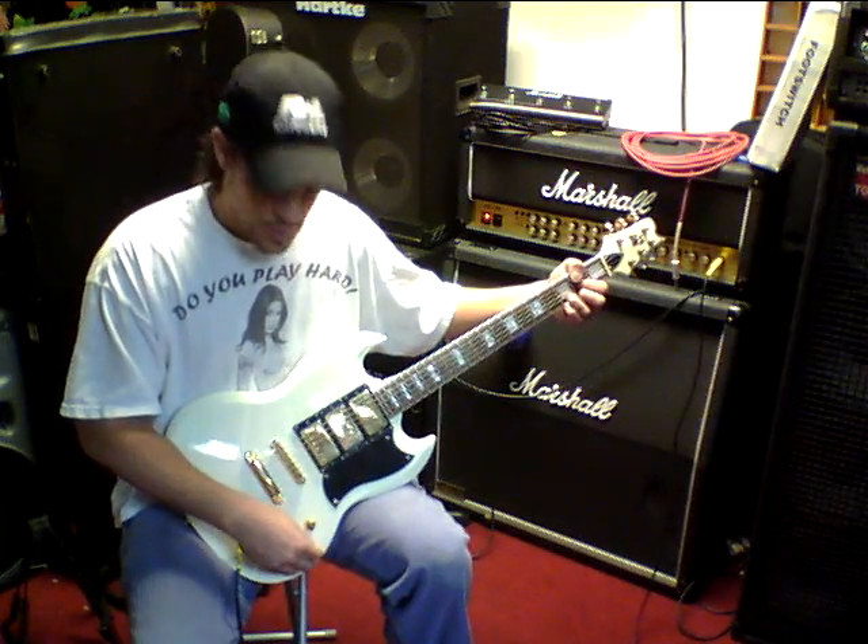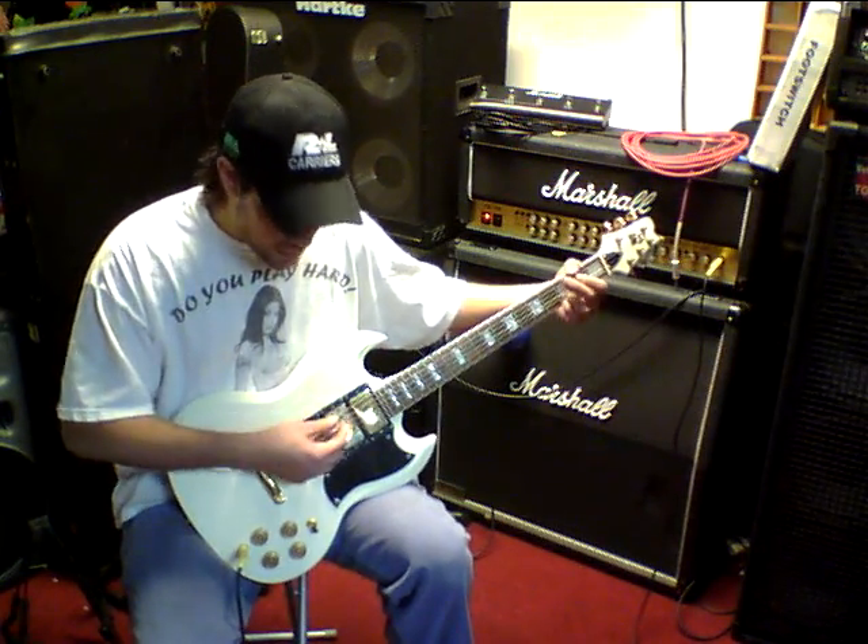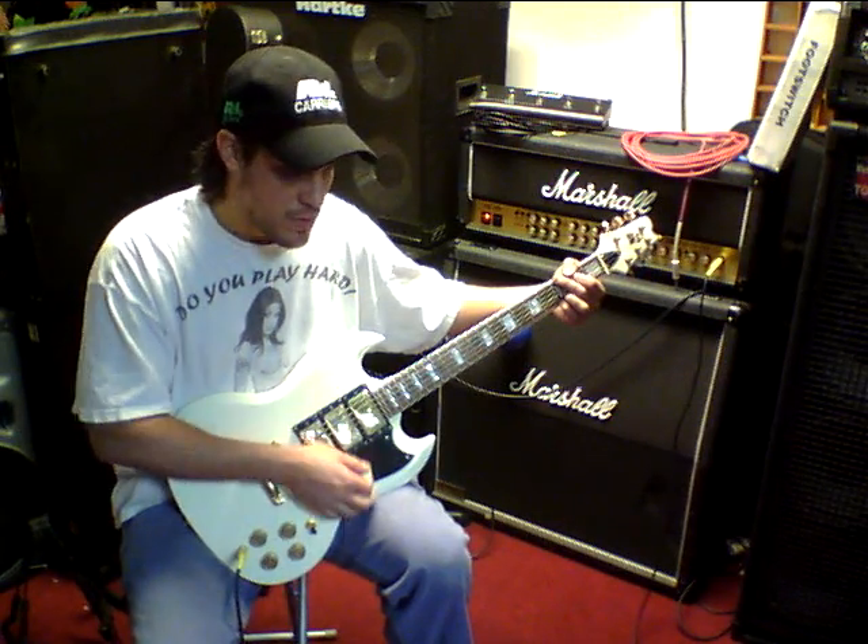So then with this one, we can add the middle pickup to any combination that you want. For example, if we're playing with the bridge, I can add the middle one — with the middle, without the middle one.